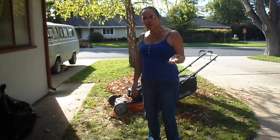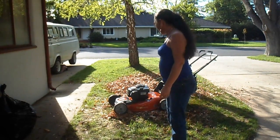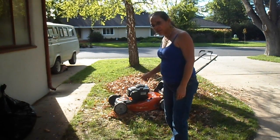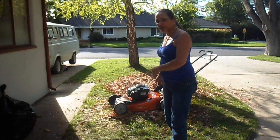The mower started on the first pull, and I mulched more than a whole bag full because the bag got way too full. It didn't mulch as small as I wanted, but it is better than the big pieces I had. So we're going to try this one more time, having me mulch this stuff up with the mower.